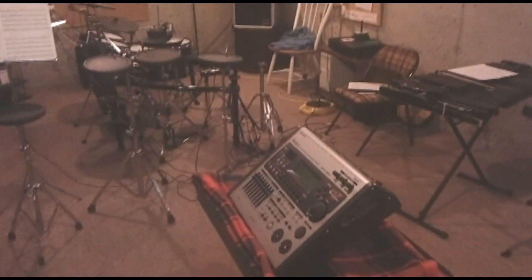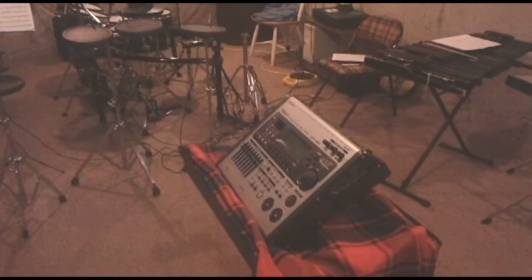Hello, and welcome to Adam Wheeler's tutorial on how to replace the backup battery for the Roland TD-20 V-Drum module, aka the Brain.